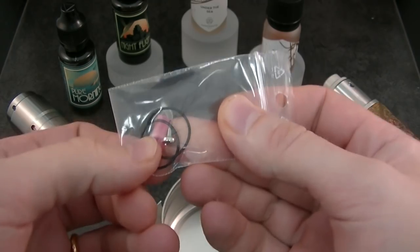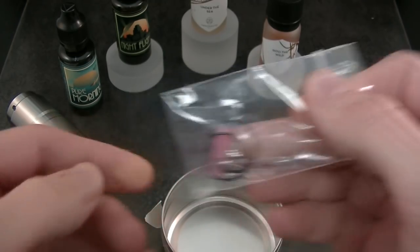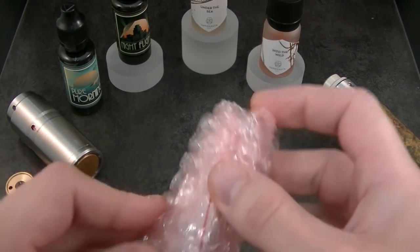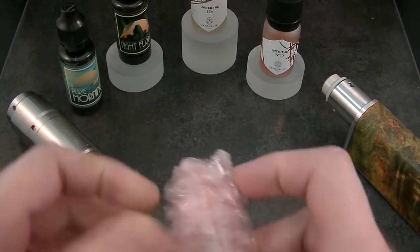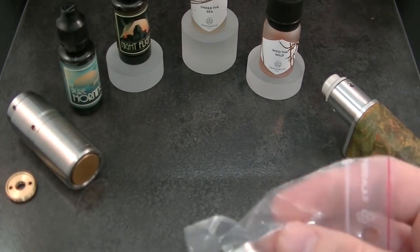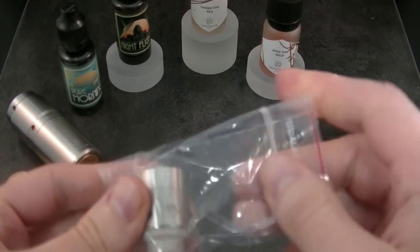You can use this screw only for dual coil with Clapton coil. Inside the pink bubbles, there is the zip lock with the atomizer inside.